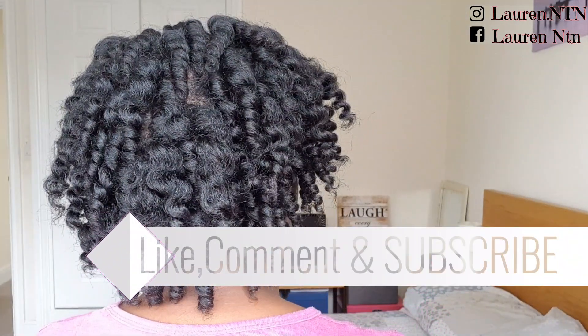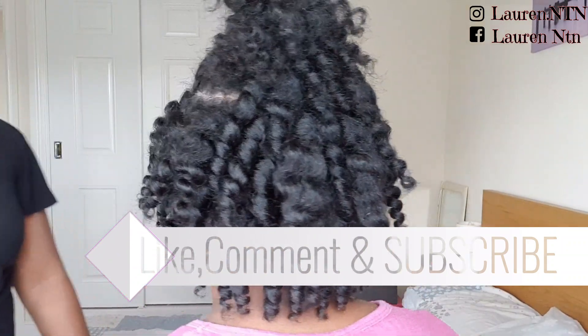I hope you enjoyed the video. Please like, comment, subscribe and I'll see you in my next video.